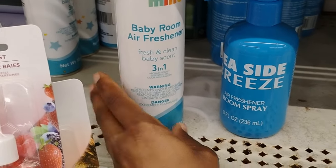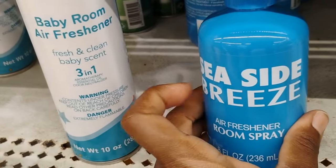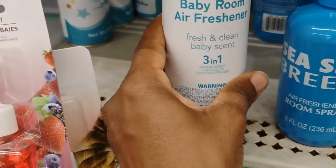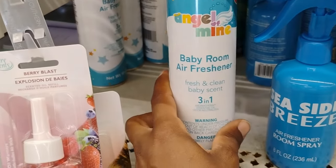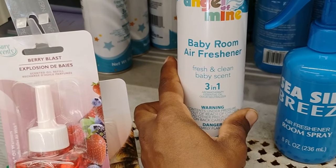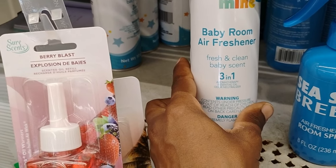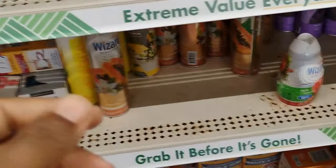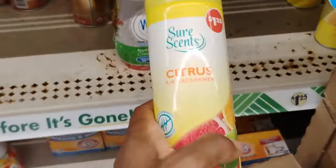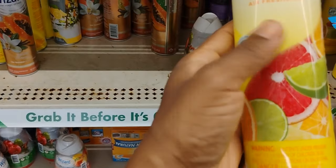Over here they have Seaside Breeze, and they also have the baby room air freshener — three-in-one, aromatherapy essential oils and odor neutralizer. And this is new as well — a citrus air freshener.